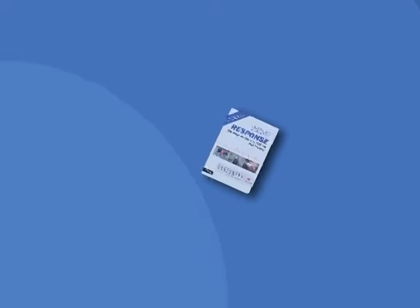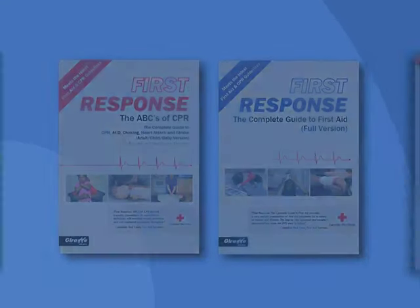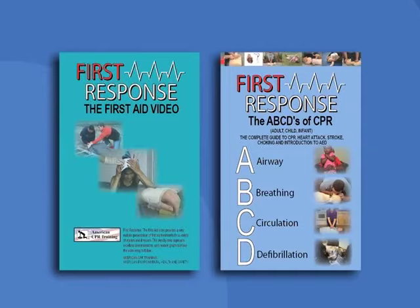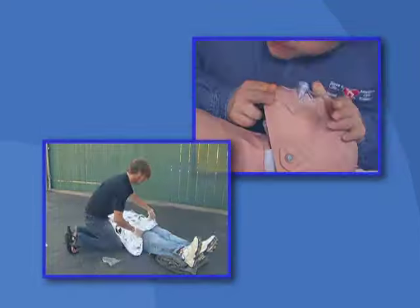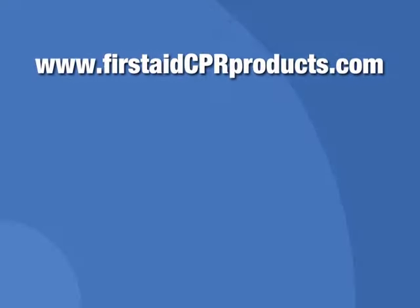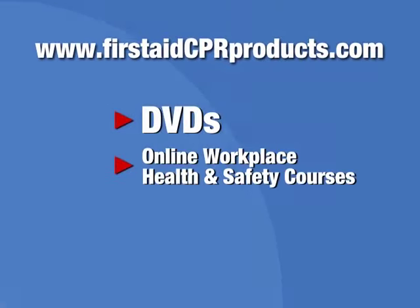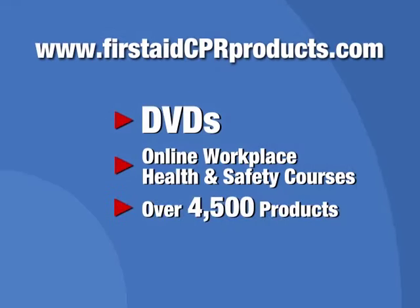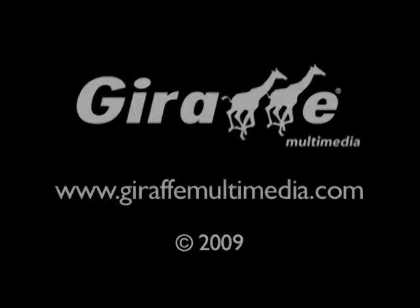For more information on CPR and first aid procedures, check out our comprehensive full-length DVD series on first aid and CPR. For more information or to order any of the products featured in this video, visit us at firstaidcprproducts.com — that's where you'll find our DVDs, online workplace health and safety courses, and over 4,500 first aid and health and safety related products. My name is Nick Ronanelli — thank you for watching.